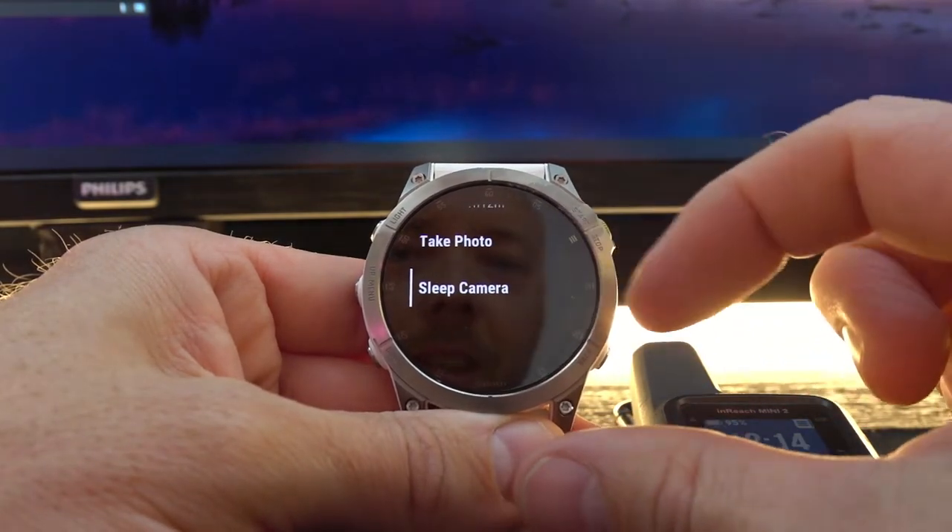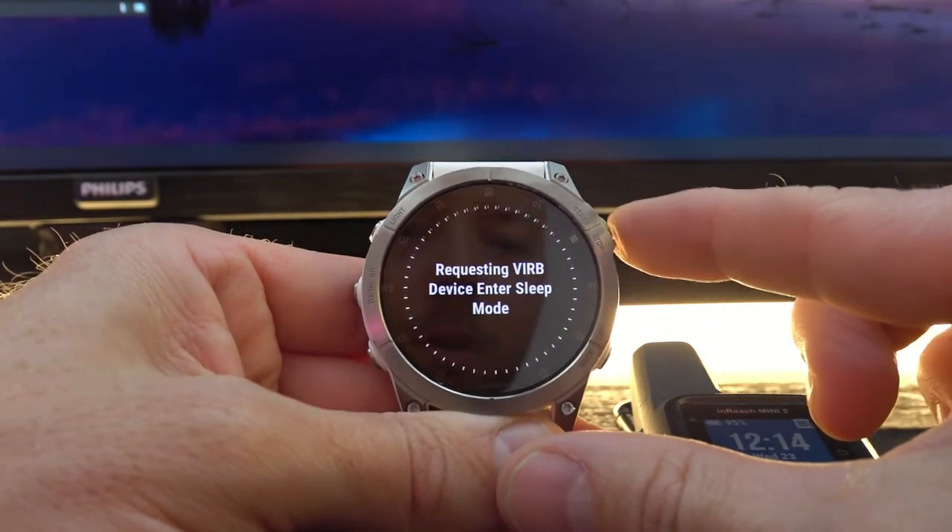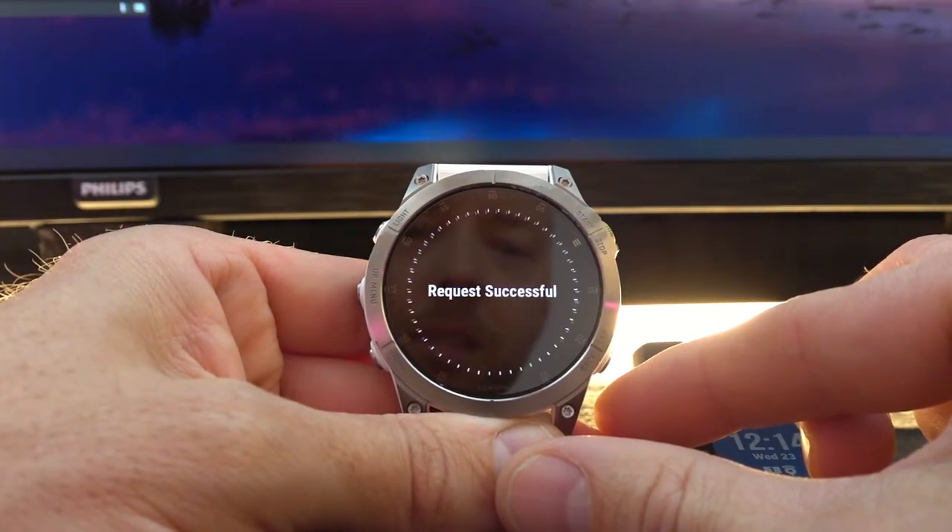We can also put the camera in sleep mode, which is really nice to save some battery.